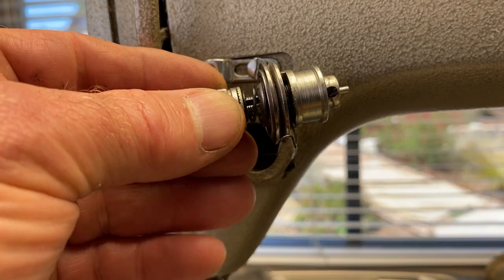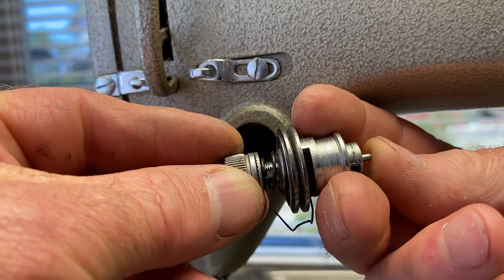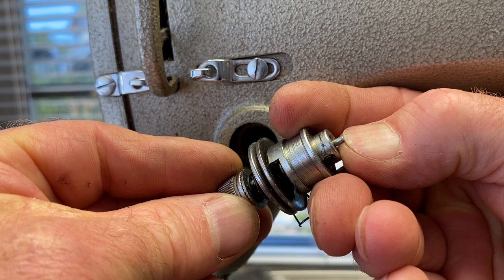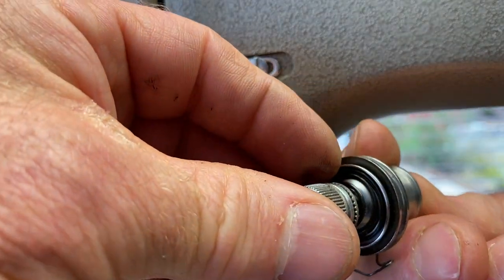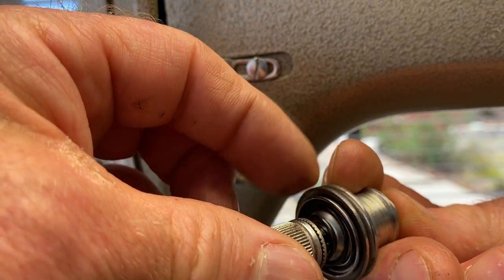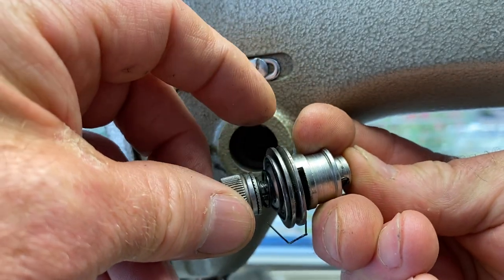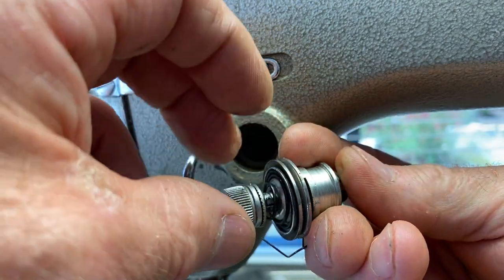The way this tensioner works on your machine is this pin that goes in. When the pin is pressed in on the end like that, it pushes this plate away and the tension discs free up so that the thread can go in there. And then when you release the pin it gets tight so it has tension.